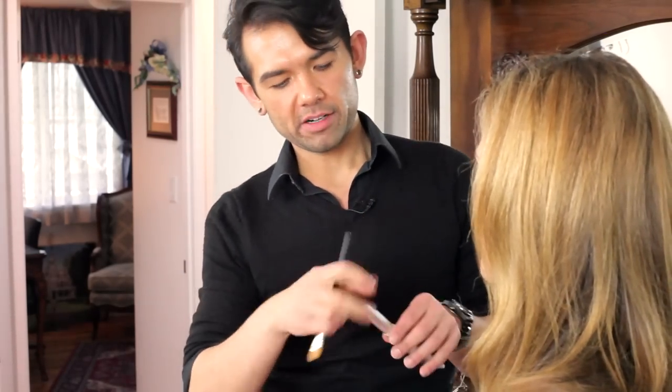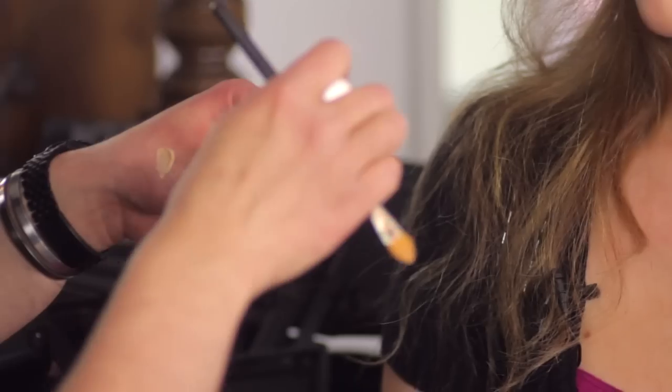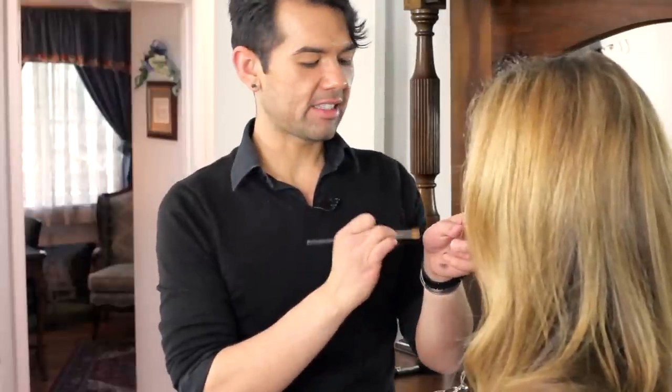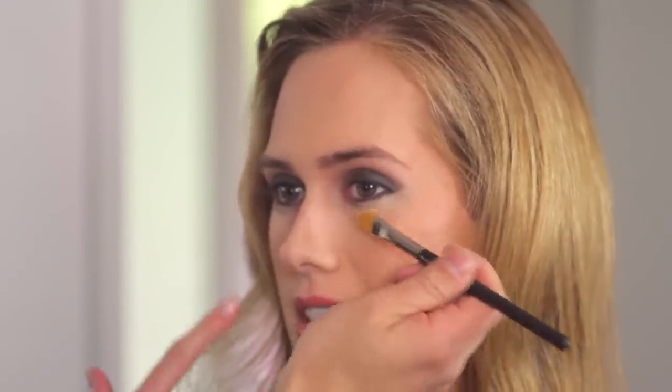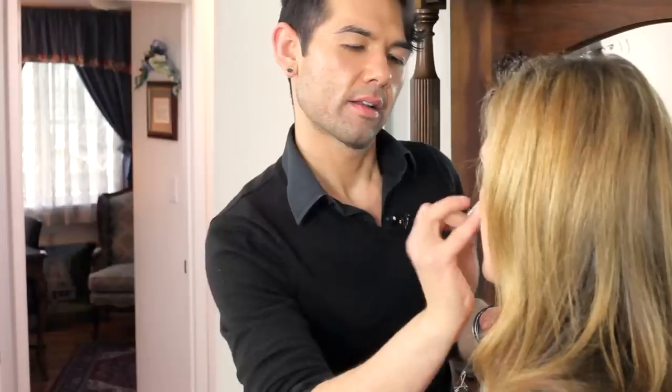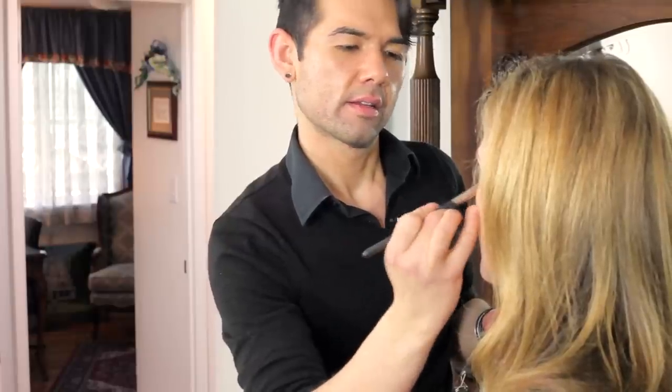Now I'm going to take just a little bit of concealer and clean up underneath the eye. This is also going to help hold that eyeshadow in place, because the concealer creates a barrier for that dark eye makeup so that it doesn't continue to move down the face. That's important because sometimes makeup ends up on your cheek. Just use that to clean up right under there.